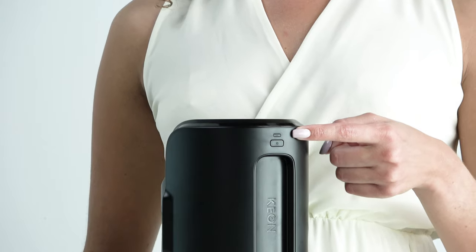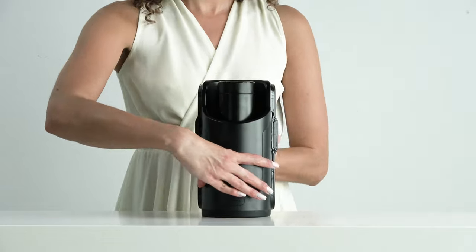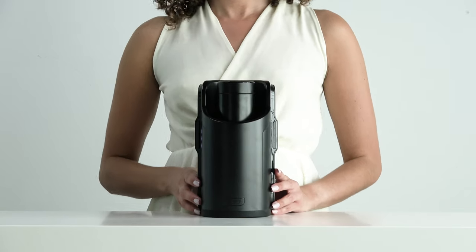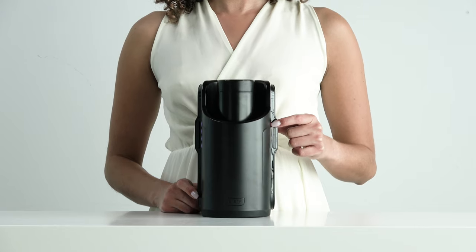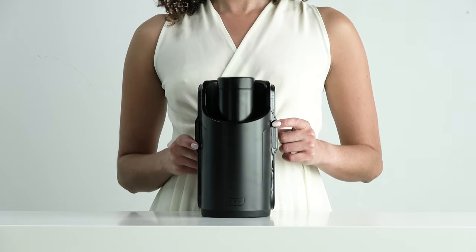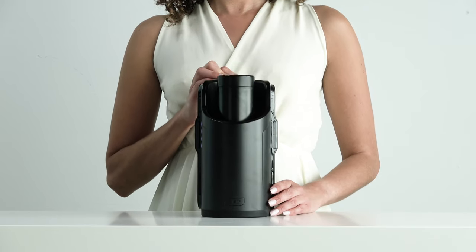Press the mode button for approximately 2 seconds and your Kion will switch to manual mode. In this mode, you can control your Kion using its buttons. Use the right, up, and down buttons to control the speed of the stroke. Use the left buttons to control the length of the stroke. If you want to pause your Kion, press the power button once.